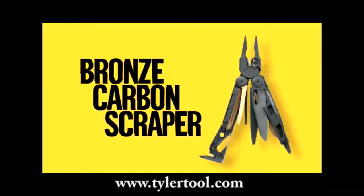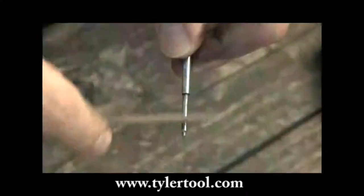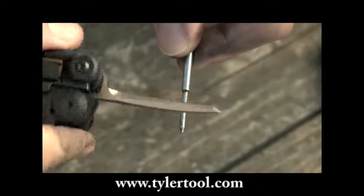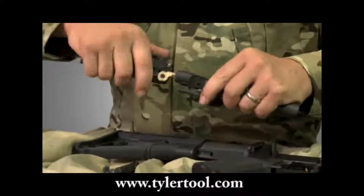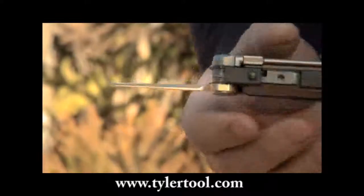The replaceable carbon scraper for cleaning performance-degrading carbon buildup is made of bronze to prevent damage and scarring of parts. The tool is designed to reach all areas of the bolt carrier group with plenty of surface area to clean them quickly.